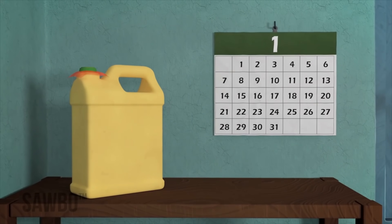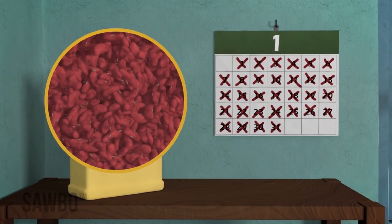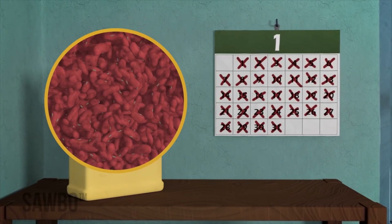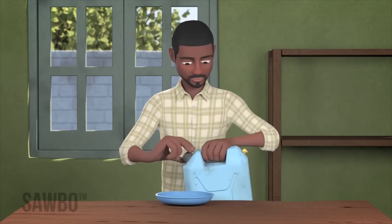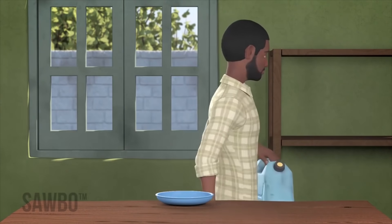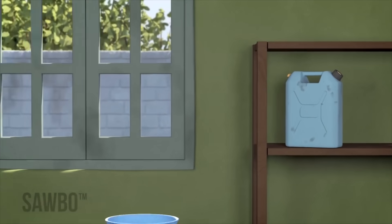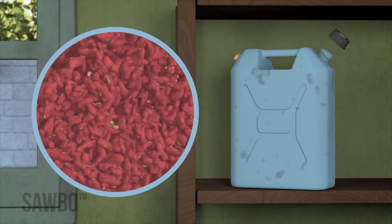Once the jerry can is sealed, do not open it for at least a month so that any insects will be killed. It is important that you never open the jerry can until the beans are needed for planting, eating or selling. If you open the jerry can, the container will have a new supply of air and some insect eggs may hatch.